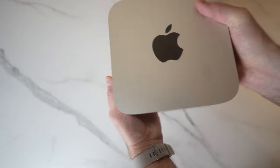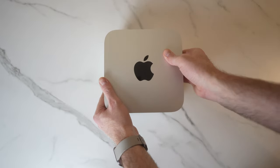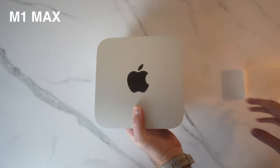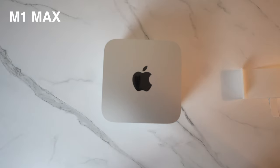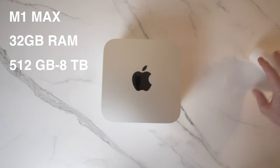I opted for the base model Mac Studio, which is what most people will probably go for. The base model comes with the M1 Max chip, the same that was previously available as an upgrade in the latest MacBook Pro laptops. It's a beast of a chip, but it's a pretty well-known commodity at this point. Base RAM starts at 32GB and can be configured up to 64GB, and base storage starts at 512GB, which can be upgraded to 8TB for an eye-watering $2,100 extra.